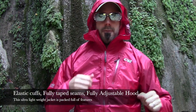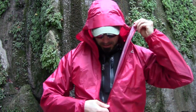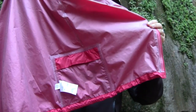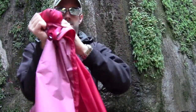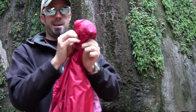Let's get the jacket off and I want to show you how small it compresses. On the inside here there's a stuff pocket — inside pocket — and that's your stuff sack. I'll show you what you do: you just open it up and start stuffing down the inside here.